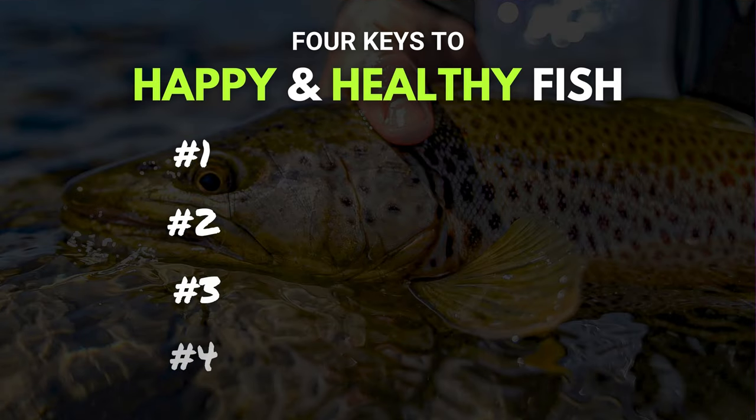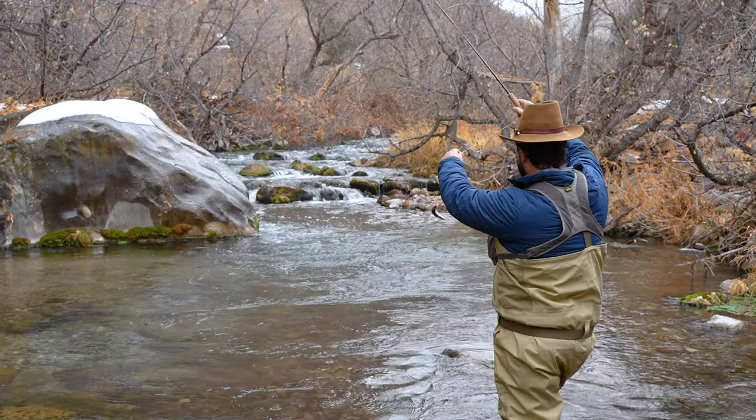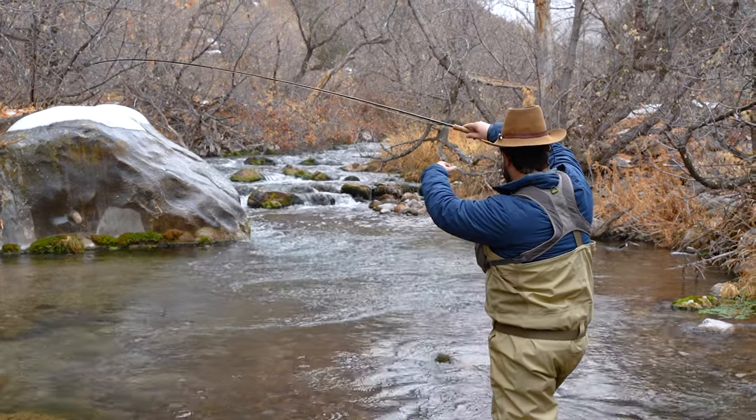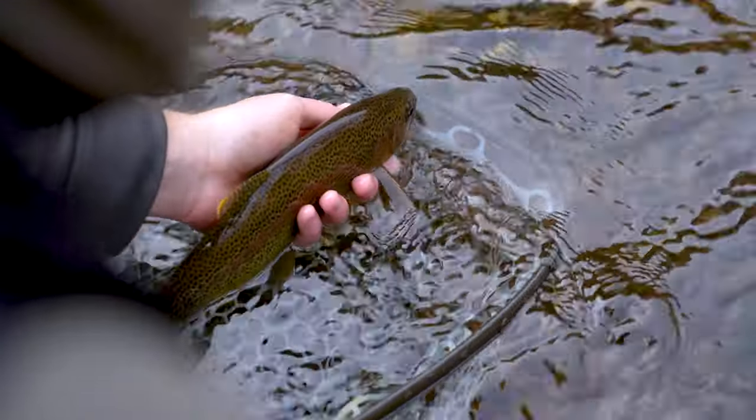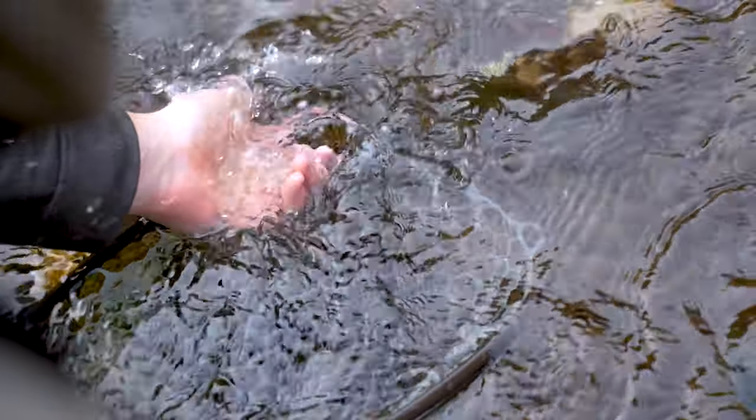The folks over at Keep Fish Wet have done a ton of awesome work studying catch and release on trout specifically, and they've developed the gold standard for best practices for catch and release fishing. Coming up, we're going to share four keys for happy and healthy fish. But before we do that, I want to take a minute and talk about the why. It's important that we do our best to be good stewards of our natural resources, and that includes our finned friends down here in the river. Part of being good stewards, especially if we're going to catch and release these fish, is knowing how to do it in a way that harms them as little as possible. Alright, let's dive in to the four keys to happy and healthy fish.